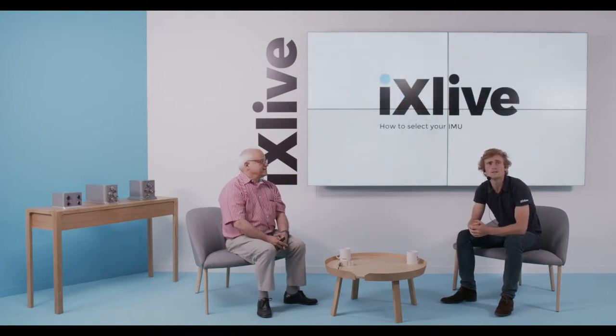Hello everyone and welcome to this new session of our X-Live webinars. I am Pierre Lercourt, working as a Navigation Algorithm Engineer at XBlue, and I will be your host today to talk about the IMU subject. I'm here with Yves Paturel, our Senior Expert about Navigation Systems. Hello Yves. Hello Pierre. Hello everybody.